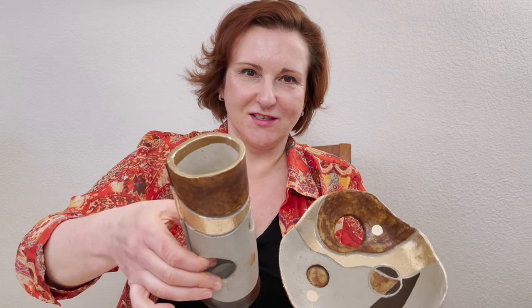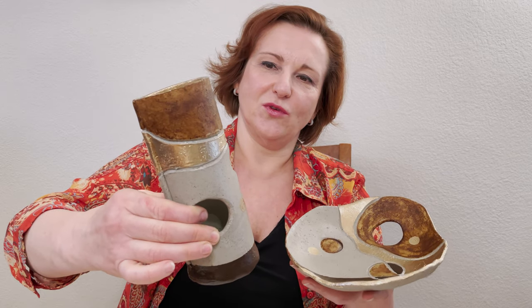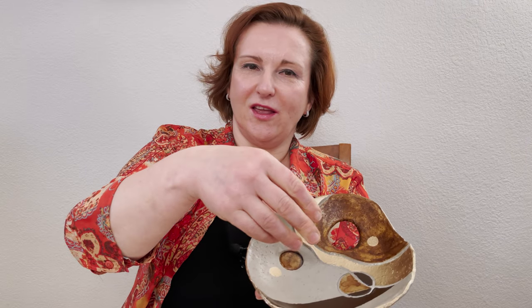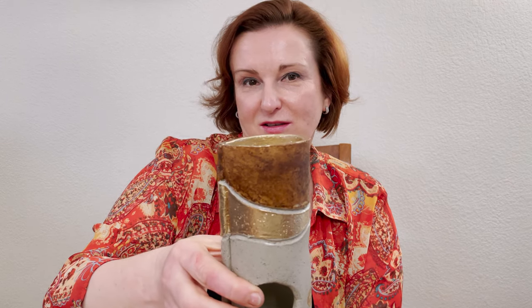I finish my set. I will let it dry for a few minutes; after that I can use it as a holder for candy, cookies, or nuts, and I can also use this vase for dry plant arrangements. Thank you for your attention and see you next week.